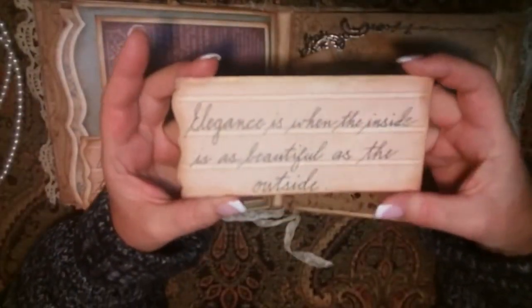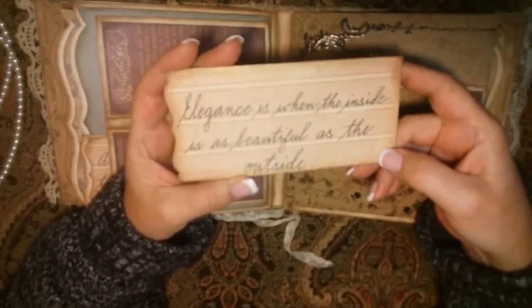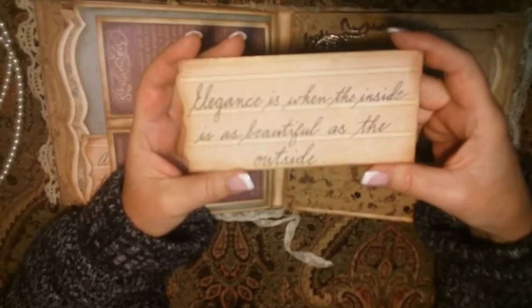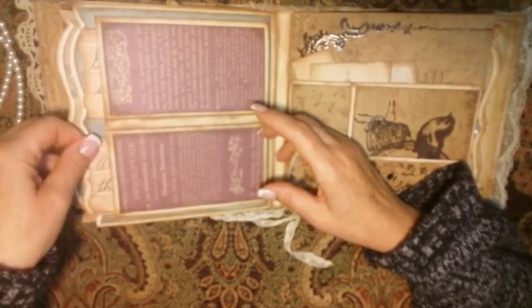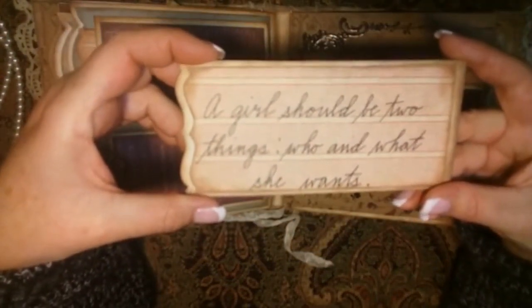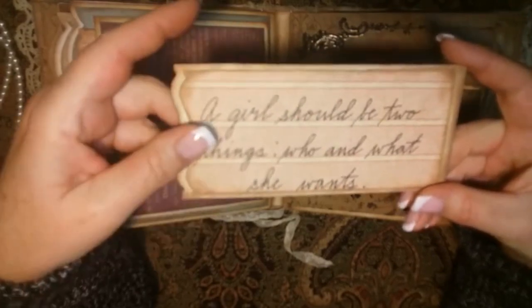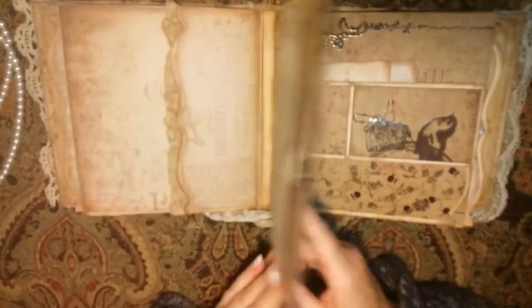Here are some tuck cards — these are quotes by Coco Chanel, which I do need to credit her for. 'Elegance is when the inside is as beautiful as the outside.' That's the first one. 'A girl should be two things: who and what she wants.' I only put some pops of color throughout the book — like the two purples back there.